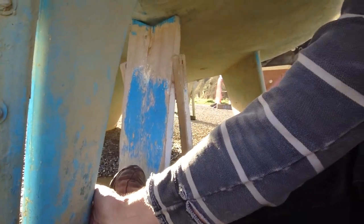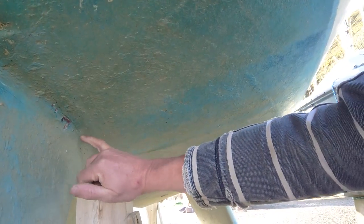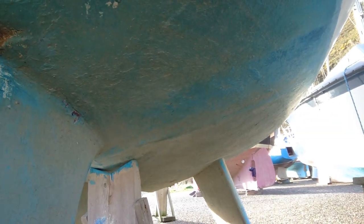Doing what I call the tip test, it's clearly starting to soften up and fail. There's also a little split developing on the top here, so that needs sorting.